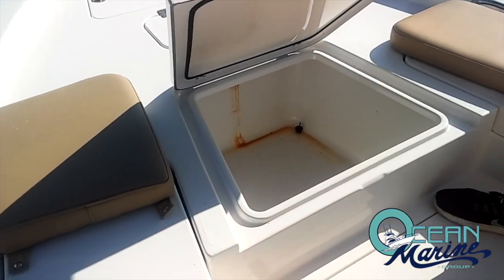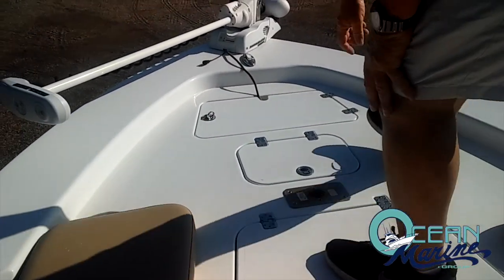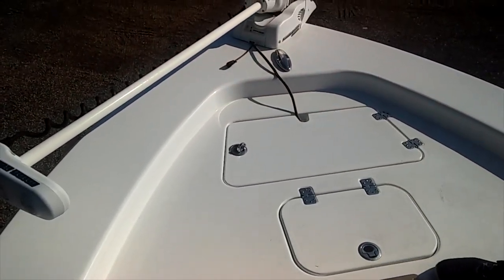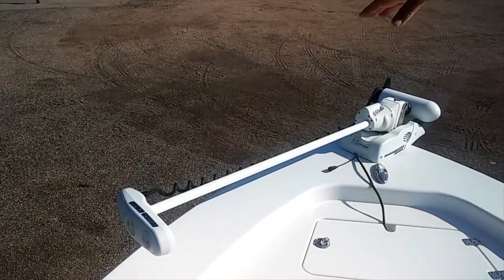Another large cooler or storage box with fresh water inlet, a large fish box, and another small live well in the front. You've got your 112-pound Altera self-deploying trolling motor.